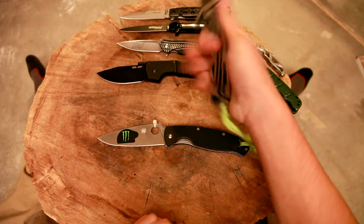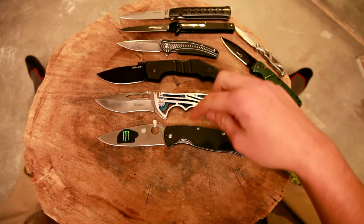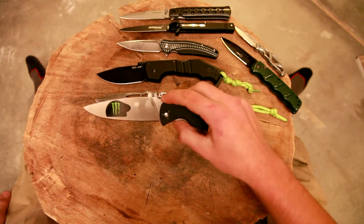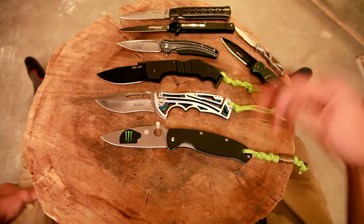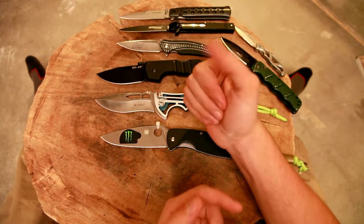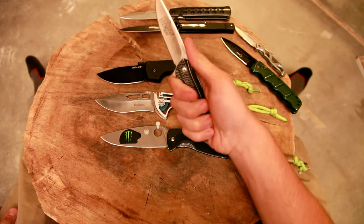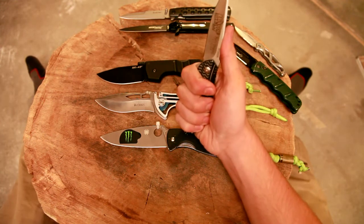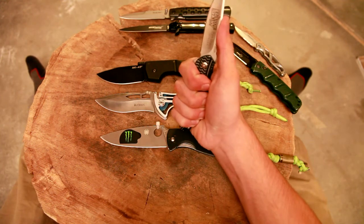The Spyderco actually does have a relatively good traction plan with the medium-low traction G10, the big choil, and the thumb ramp on the back. So I want to compare that grip — with the back of the knife resting along this strong ridge of the palm, and your fingers curling around and adding some grip — to something like the CRKT Ripple, where the most comfortable way for me to hold it is actually wrapped up in the second knuckle of the fingers with the back of the knife resting against the back of my fingers, as opposed to in that strong ridge of my palm.